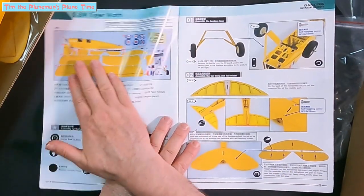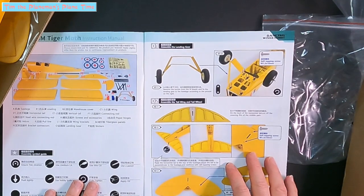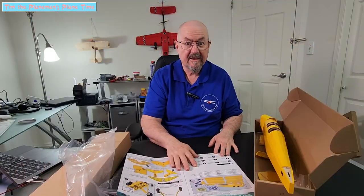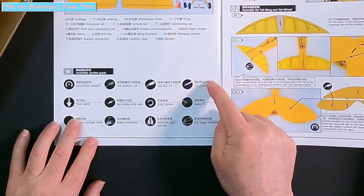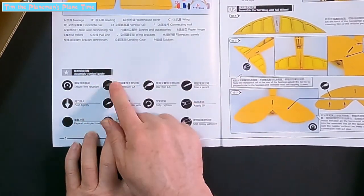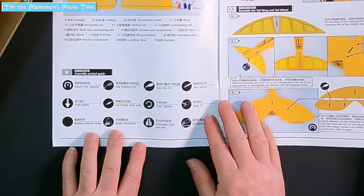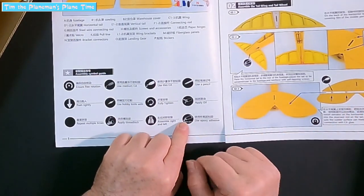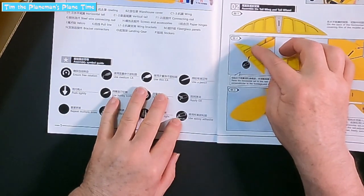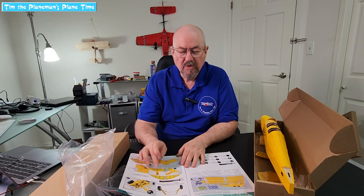First of all, pictures with labels, with everything labeled clearly as to what is included. The second thing — and I learned this through bitter experience — is the assembly symbol guide: for example, telling you to use medium CA glue here, use thin CA glue here, push tightly, use a hobby knife, tighten, apply oil, and use epoxy. Use epoxy is shown for gluing the tail plane on. It's wonderful to have very clear instructions about how to put together each individual piece.